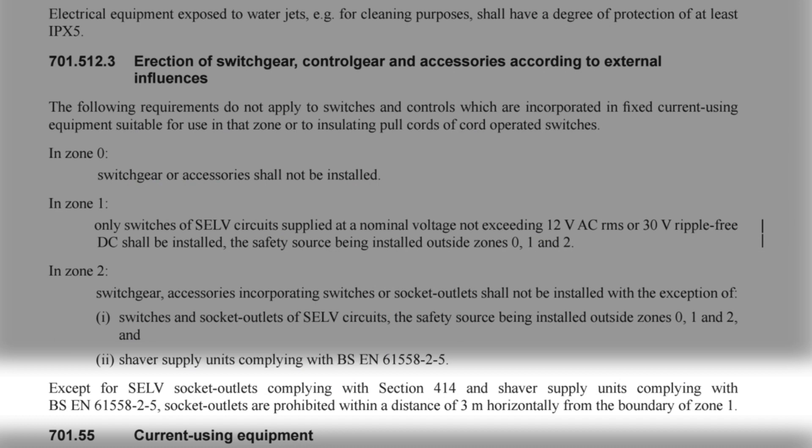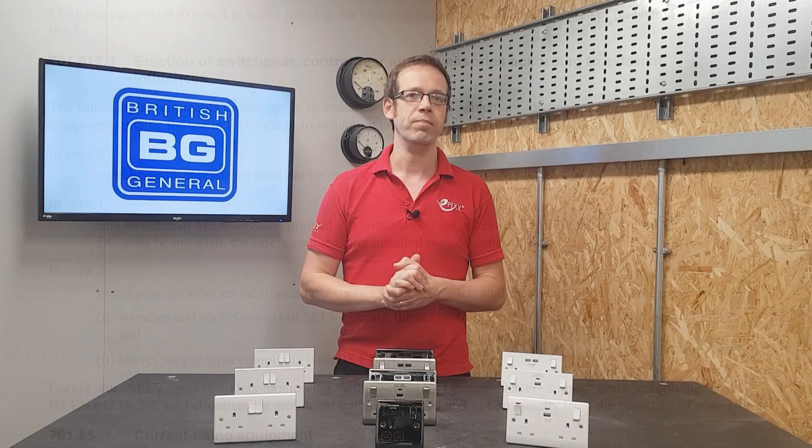We're getting warmer now - there's an allowance for SELV sockets and shaver units. But it finishes with this: except for SELV socket outlets complying with Section 414 and shaver supply units complying with BS EN 61558-2-5, socket outlets are prohibited within a distance of three meters horizontally from the boundary of Zone 1.